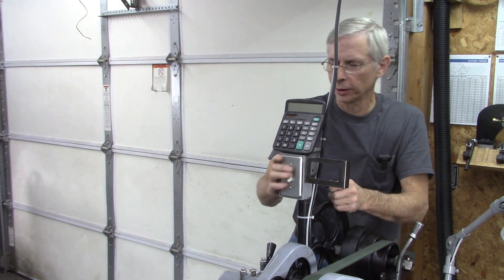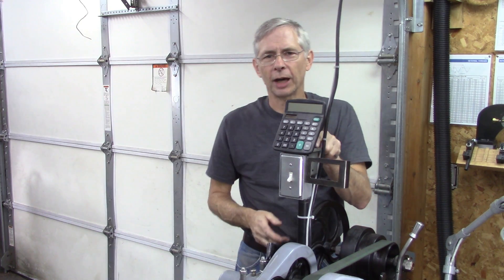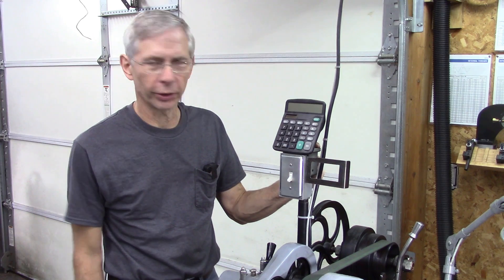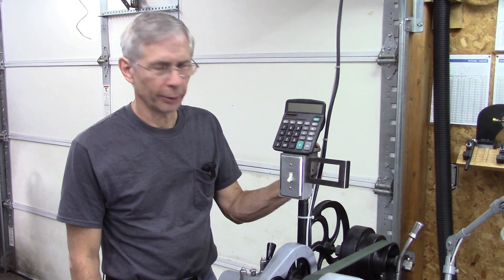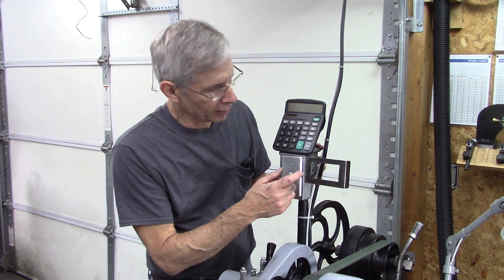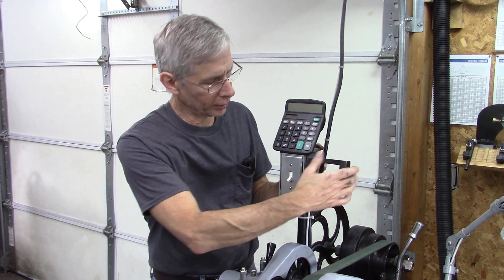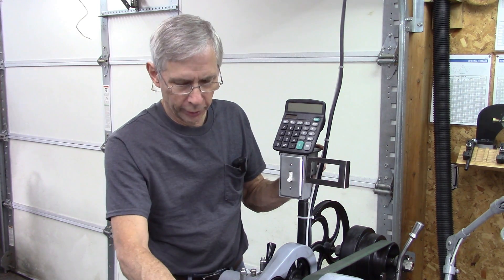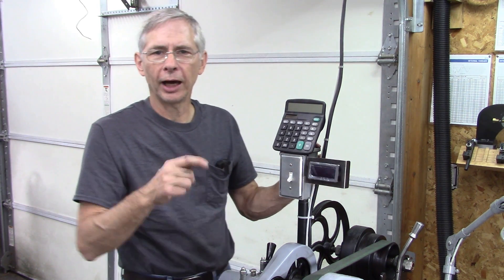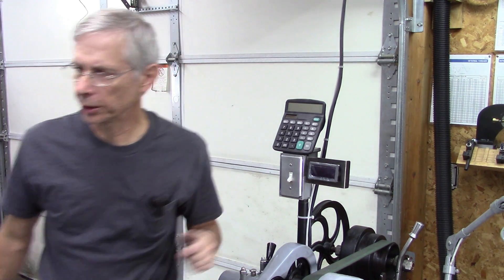Hello and thanks for joining me. A while ago I put a calculator bracket on top of my power switch because I got tired of chasing my calculator. I'd lay it down somewhere and I couldn't find it, and I'm not very good at math so I kind of rely on it. But I recently picked up a cheap speed indicator, and that's what this bracket is going to be for — there it is right there. I'll put a link to it down below in the description.